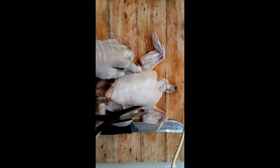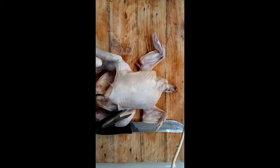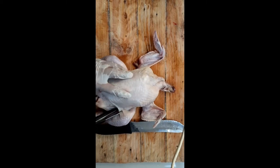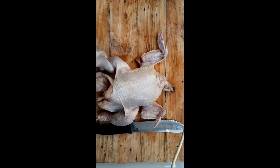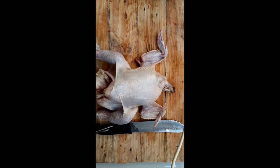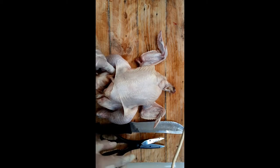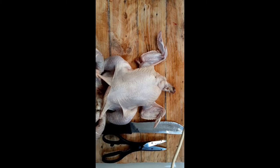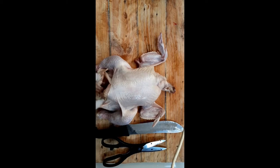To avoid overlapping the skin - whatever skin belongs to the thighs stays there, and the skin for the breast won't overlap because of how you cut it. So let's start with the thigh. Basically, the chicken has many parts: leg, thigh, breast, wings, and the backbone. This is what you'll see when you buy a large chicken.